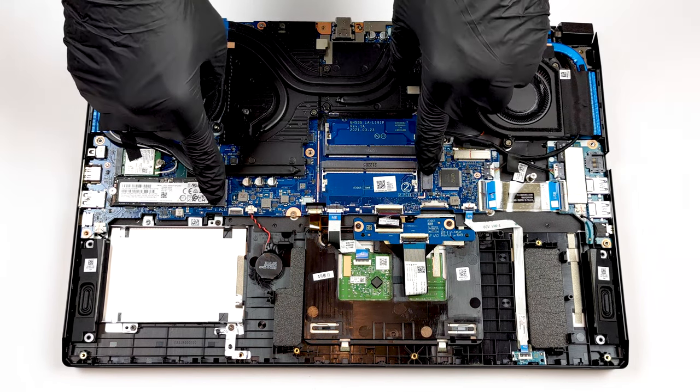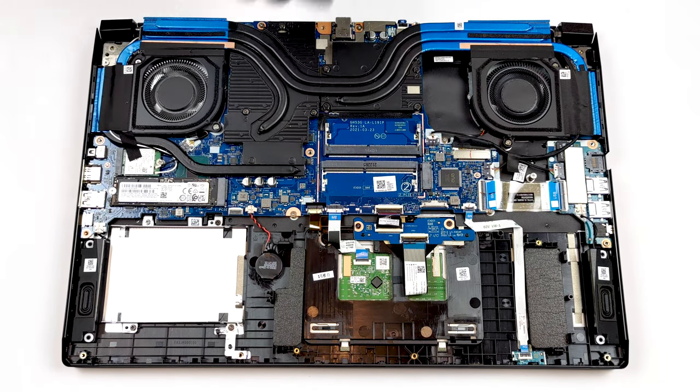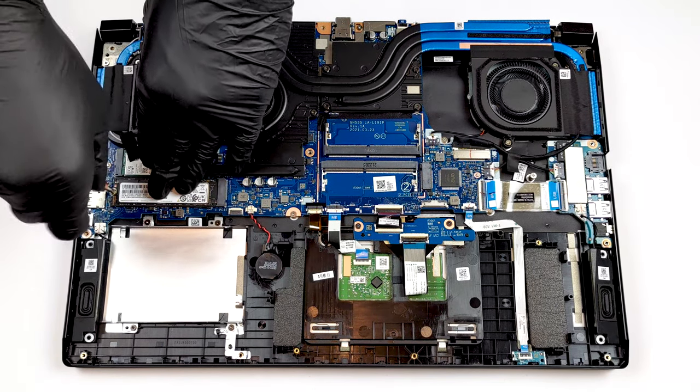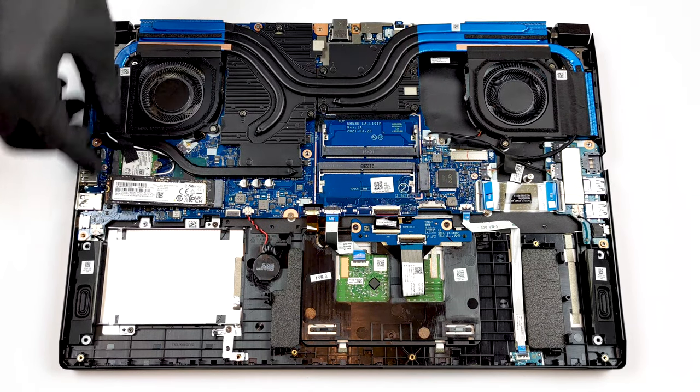Additionally, you get two M.2 PCIe x4 slots for SSDs and one 2.5-inch SATA drive bay. Thankfully, Acer was thoughtful enough to include connection hardware for the 2.5-inch drive inside the box.